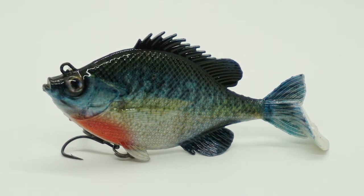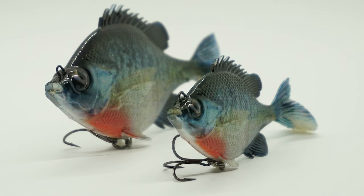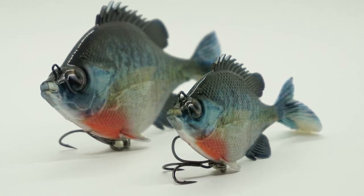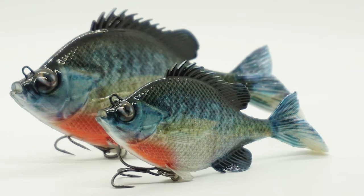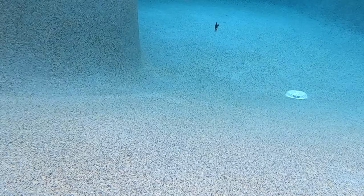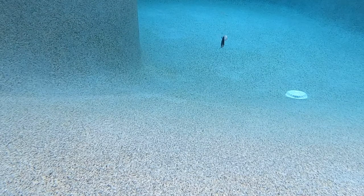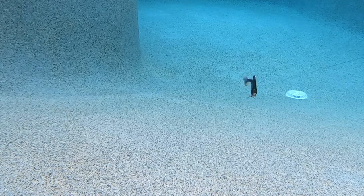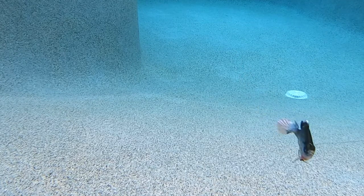When bass are done spawning or keyed in on bluegill, there's no better way to match the hatch than with the new Salmo Replicant Bluegill. The Replicant Bluegill comes in two sizes: 3.5 inches and 4.7 inches. The small one weighs 0.6 ounce and the bigger one weighs 1.4 ounces. This soft plastic sinking bait has some of the most realistic features on the market.